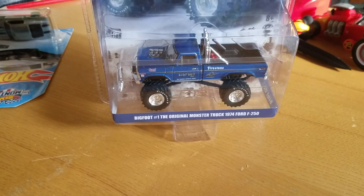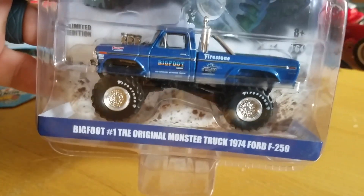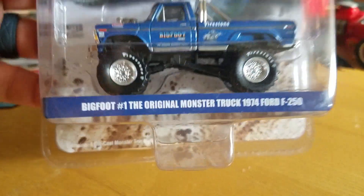Hey everybody, Matt from AZ Diecast here. I'm going to do a review of the brand new Greenlight Bigfoot — the original one. The original 1974 monster truck.